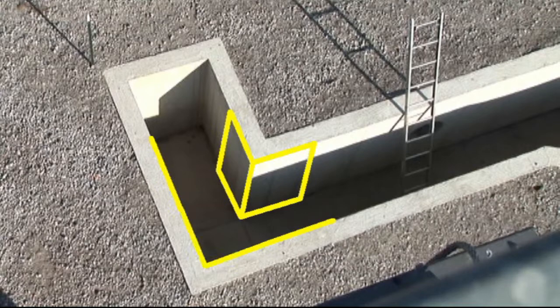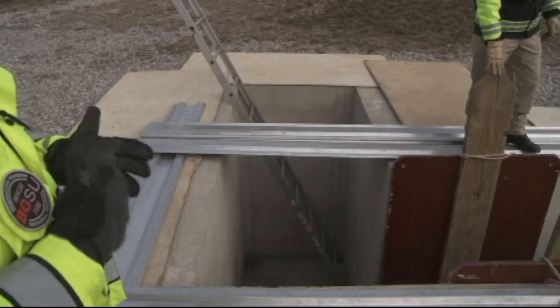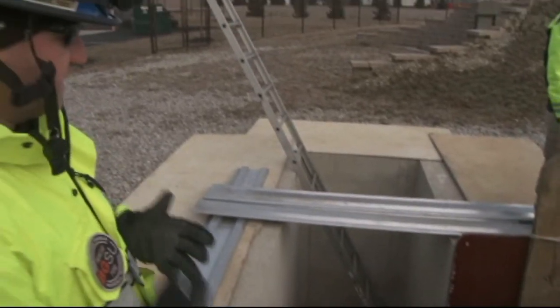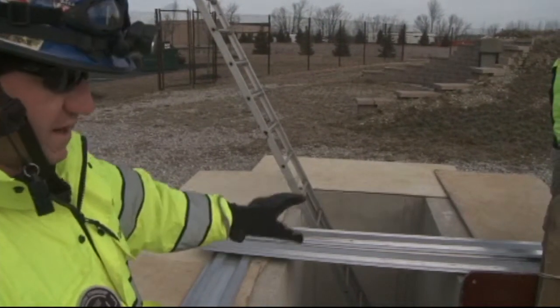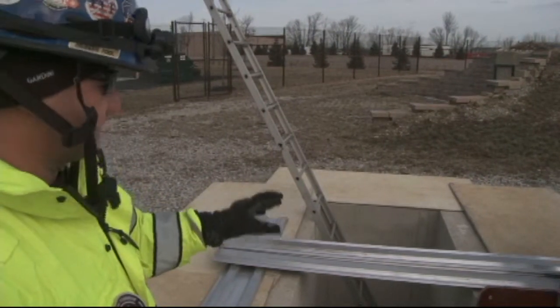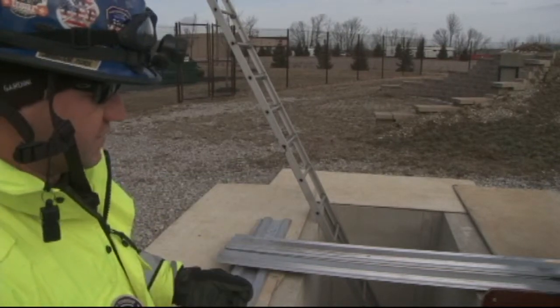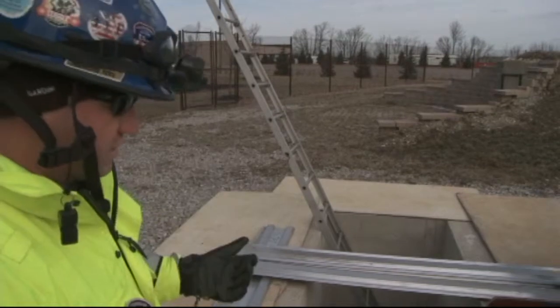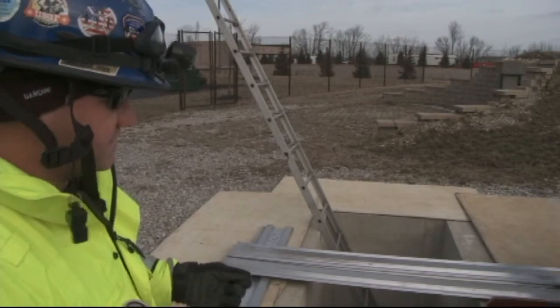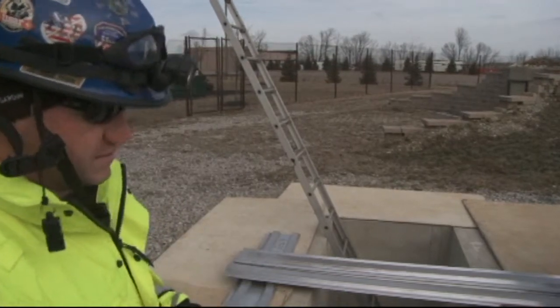We're going to start working on this outside corner and then we'll start building our system off of that. The big thing to take away from any L trench is you're going to need a lot of manpower, you're going to need a lot of equipment, but most importantly from a safety standpoint, this unprotected or unsupported corner is definitely the area we're going to worry about because this is the most susceptible to further collapse, secondary collapse, or even primary collapse. If you're dealing with an injured worker in the hole with no protective measures in place, this is definitely the area you're going to want to capture first and get that initial stabilization.